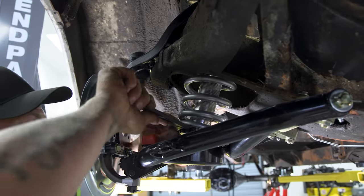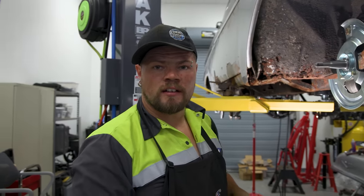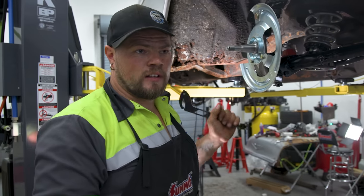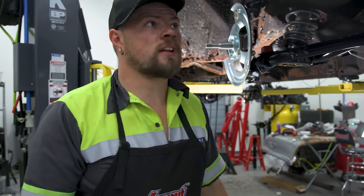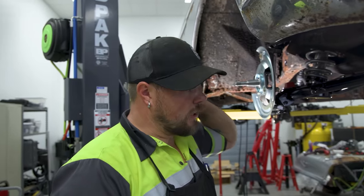A couple more turns to go and I'll be matching Robbie's side — that's not the final setting. Right there is where it matches Robbie's height. We will be doing more adjustments once we get all the weight in there — motor, transmission, hood — and then we'll get adjusted to the final ride height.